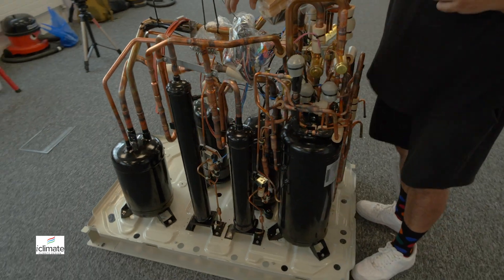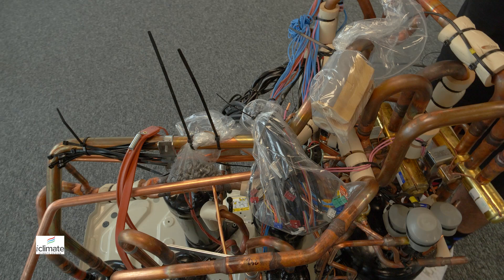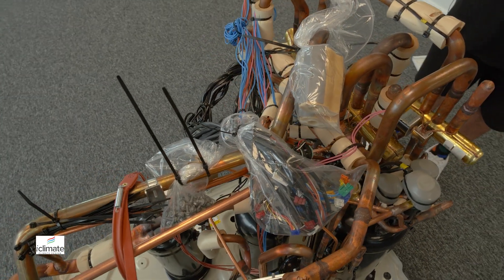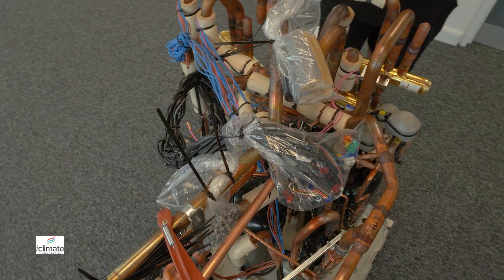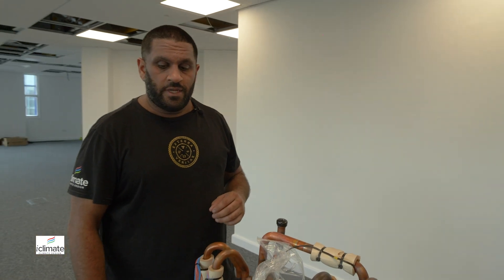This VRV heat recovery system, combined with temperature and pressure readings, can allow for simultaneous heating and cooling operation — something we take for granted, but as you can see here, it's very specialist and very intricate. I'm grateful that I've been looking at systems like these since I was 19, and it's very nice to put them in for our clients here at MyClimate.